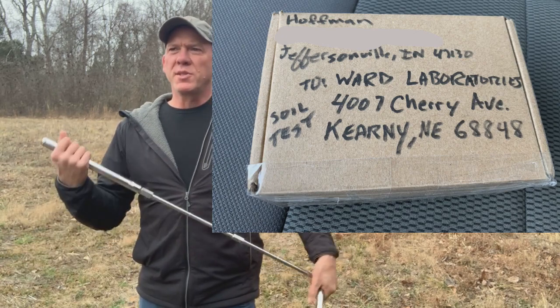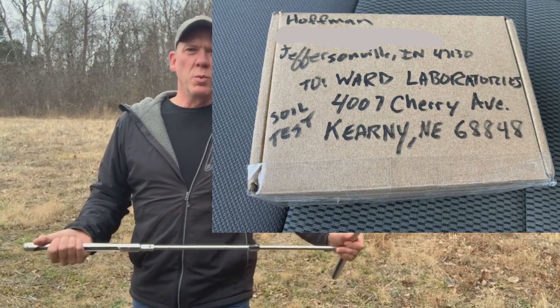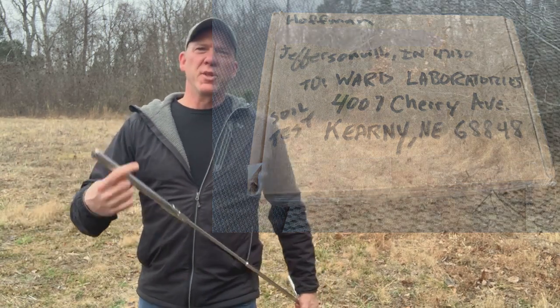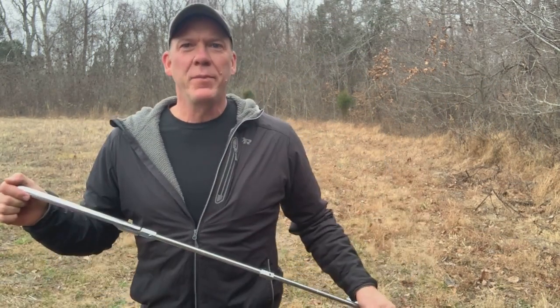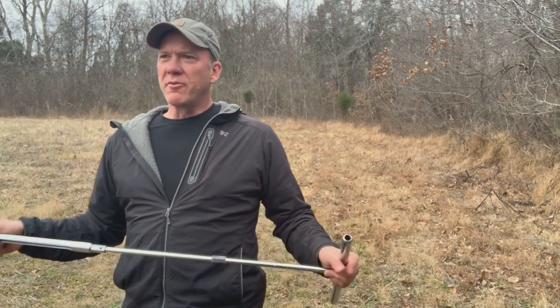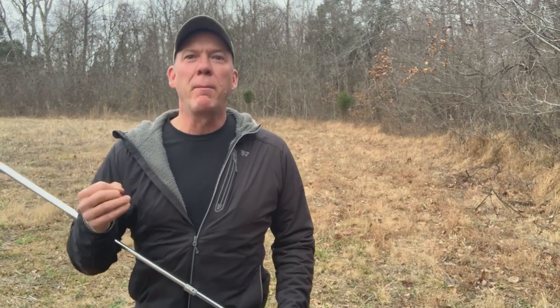The Haney test is going to tell me what nutrients are available, which ones are tied up, and what the soil respiration is — which gives you an idea of the microbial activity and the fungal activity, basically the biology of the soil.